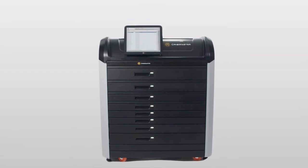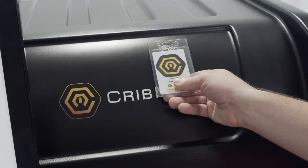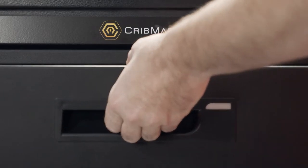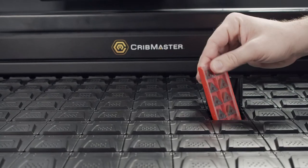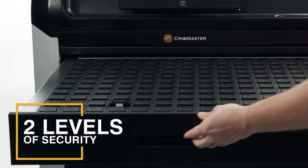Introducing FlipTop, the simplest way to keep high-value tools secure and accessible. Manage expensive items like cutting tools, welding supplies, and drill bits at the drawer and item level.